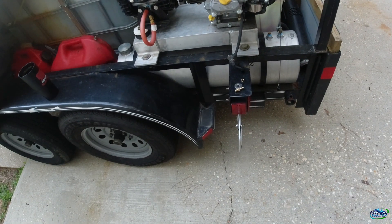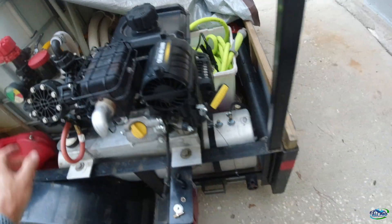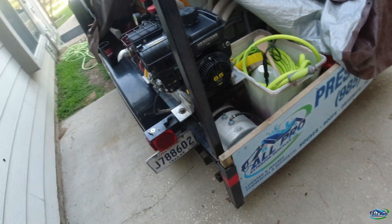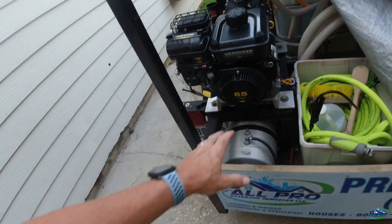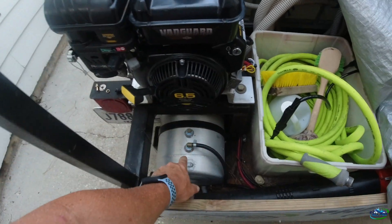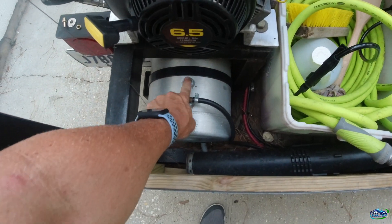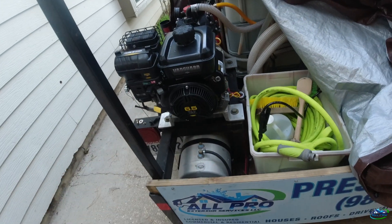What's up everybody, All Pro Exterior Services here. Got the roof pump with the Briggs 6.5 HP key start. The purpose of this video is to convert the fuel tank to tap into the drop tube in this 12-gallon tank, that way we don't have to keep filling the small tank.